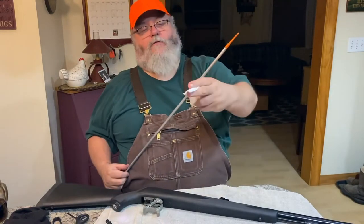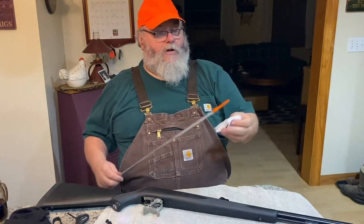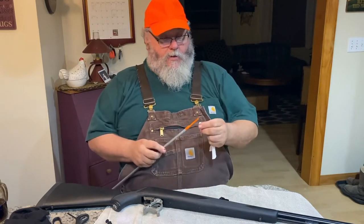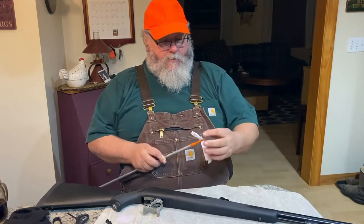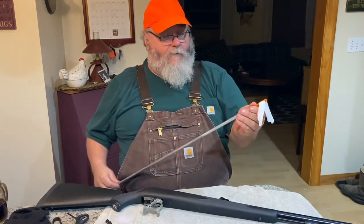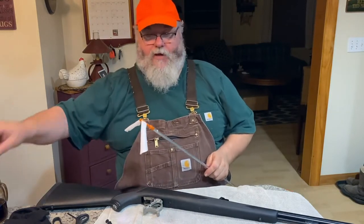I'll grab myself a patch — there's nothing fancy about these, it's just cotton jersey, like t-shirt material. You can use expensive cleaning patches if you want, that's up to you. That probably looks like a huge patch if you're used to cleaning a centerfire rifle, but these things have a big bore — we're talking 50 cal, that's a half inch.